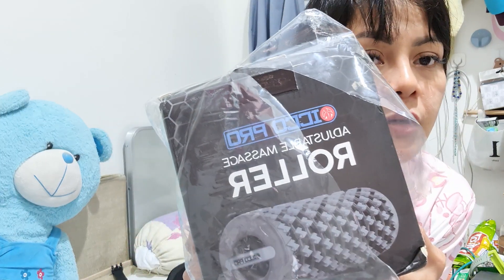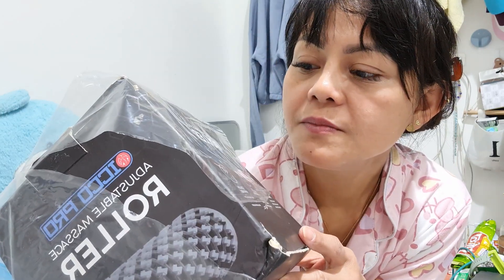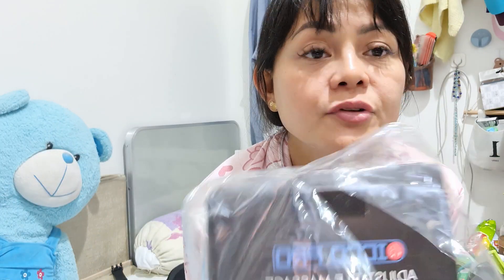Hi guys, this is my first video where I actually spoke to the camera. This is my first unboxing video. I will talk about the adjustable massage roller which I got from Amazon — it's called Eco Pro.